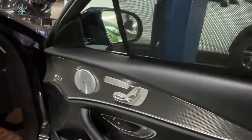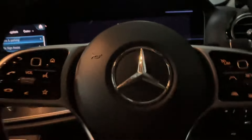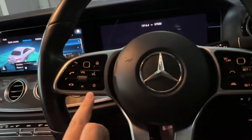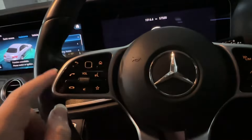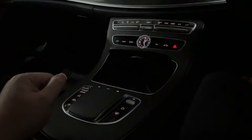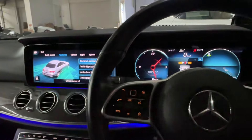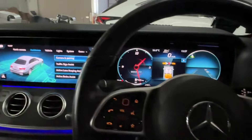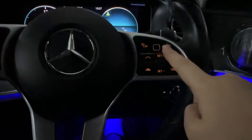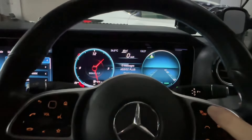This is a 2019 E-Class. I can see from the instrument cluster — this is a pre-facelift E-Class. What we changed is the center console with touchpad, the digital instrument cluster, and the widescreen cockpit with MBUX. We also did the driving assist package. Let's see — no error message, it's perfect.